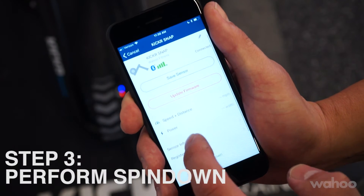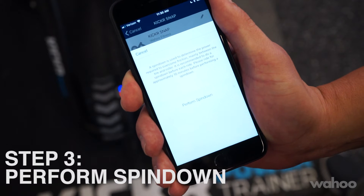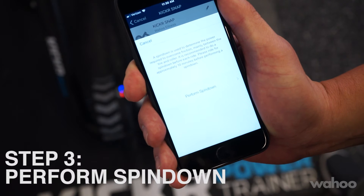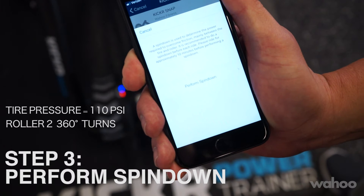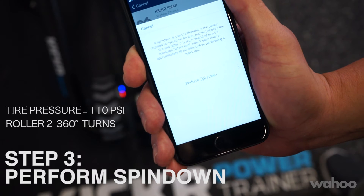Once it's registered, you're now ready to complete a spin down. There are two key components when completing a spin down on the Snap to keep it properly calibrated: keeping your tire pressure at 110 psi and making sure that the roller has turned two full 360-degree turns once it makes contact with the tire.